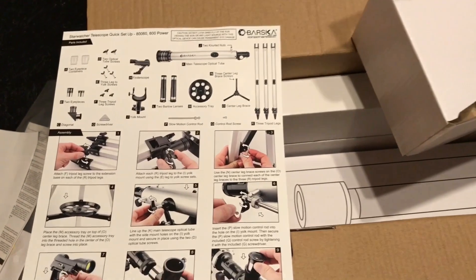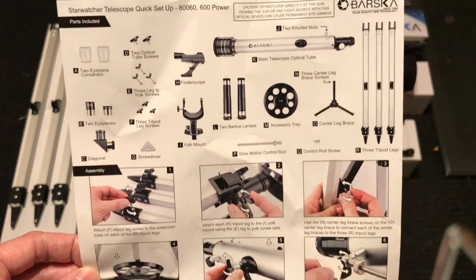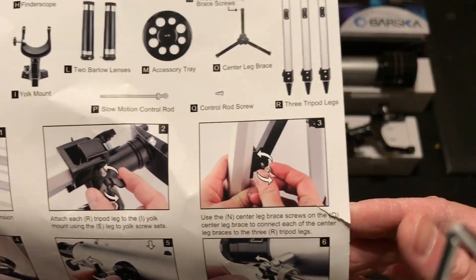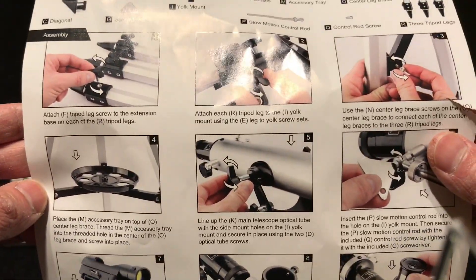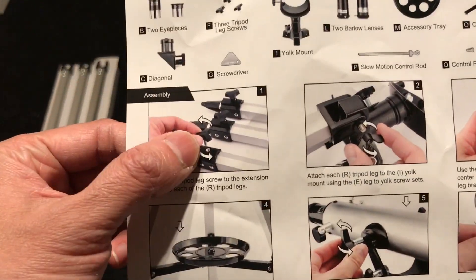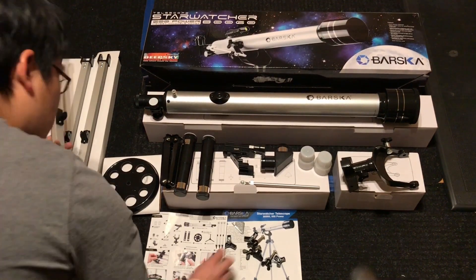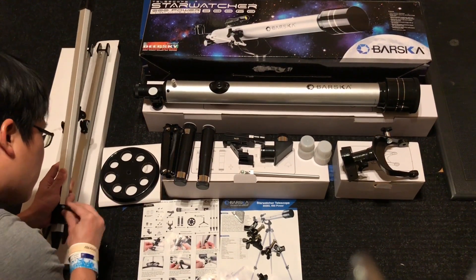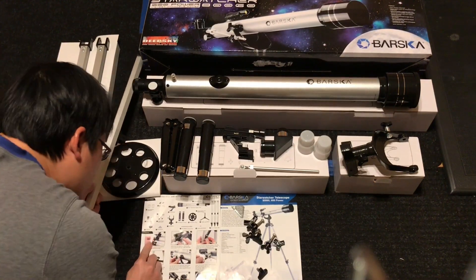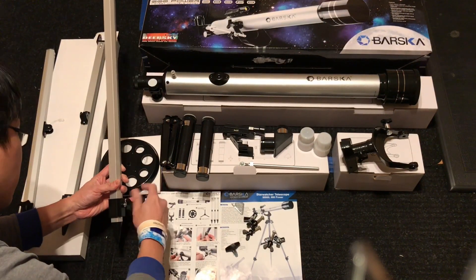It looks like there are only nine steps listed, but obviously the components that come with the set require more than nine steps to put together. Now I'm going to unwrap all those units and leave them on the floor, and then let's get started. I'm going to speed up this video so anyone interested in seeing how I put this together won't get too bored.